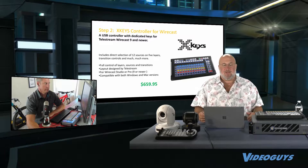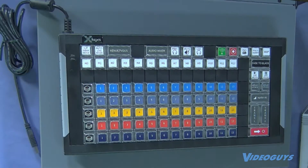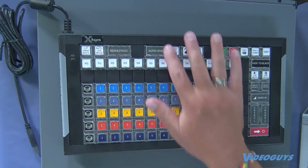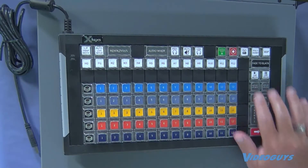So if we go to this overhead shot, I want to show people this a little bit. What I love about it — I can go right to Rendezvous, right to the audio mixer, I can map out each of my inputs for what I want, I've got my replay buttons.